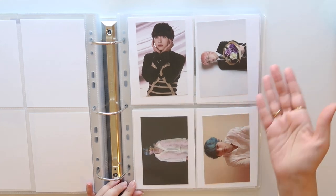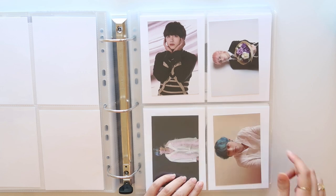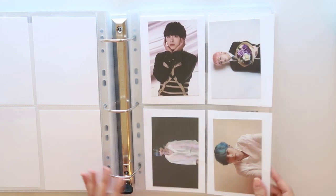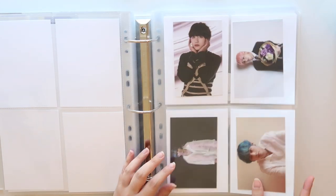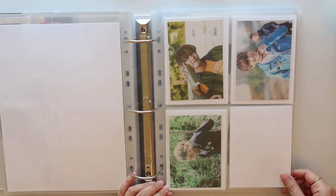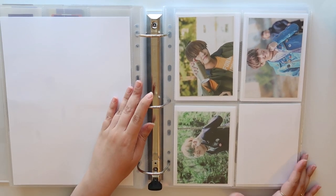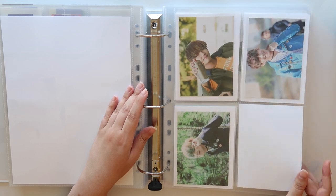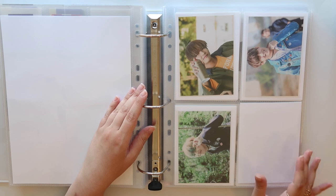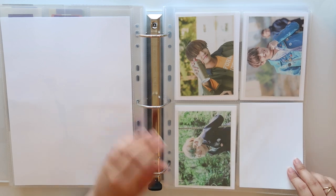My favorite four pockets, again, are by the Andy Jack shop. These fit larger postcards — I have the BTS broadcast PCs in here and I added some white card stock to fill in the extra space. By far, these are my favorite four pockets. My biggest tip when it comes to figuring out what pockets to use: bigger is probably always better — it's your safest bet. Check the product page for dimensions and look up the dimensions of your photo cards. That's really the only way you're going to know if something is going to fit.